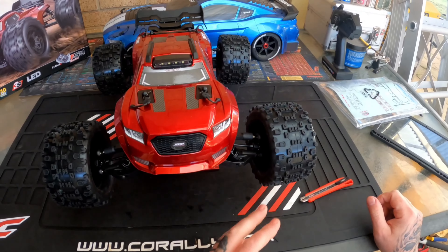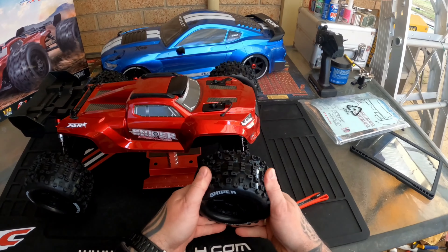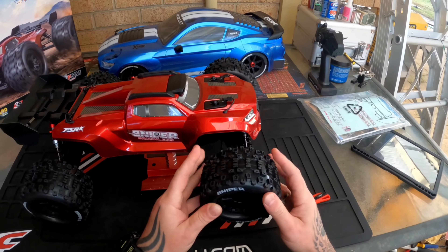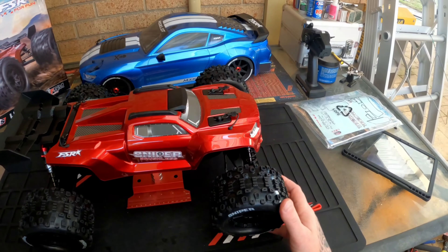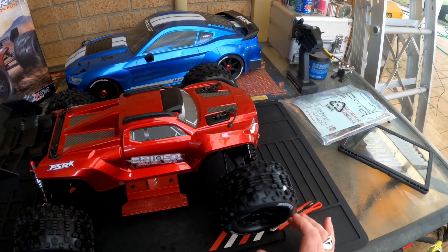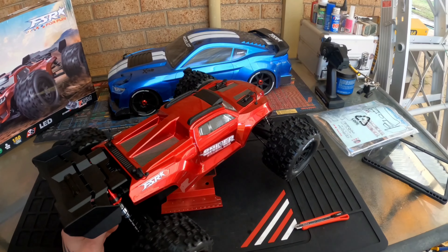Oh yes, that red body — nothing else in the box. Check that out — I really hope that's coming through on camera. Look how wicked that looks, really really cool.